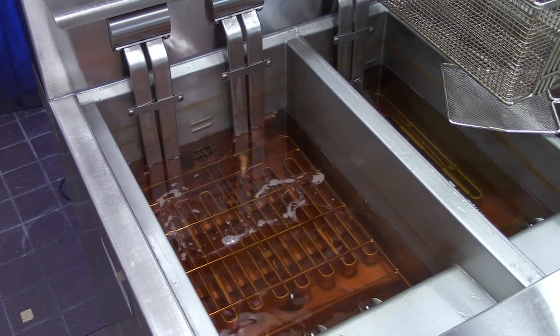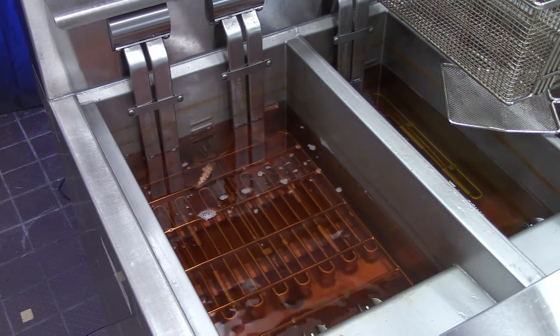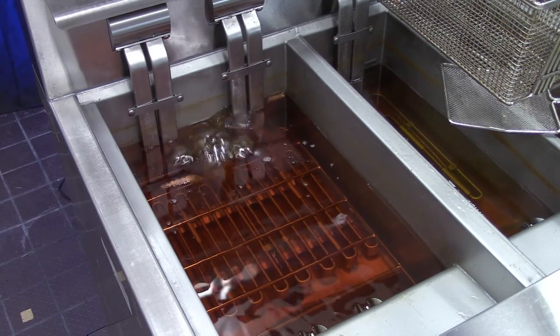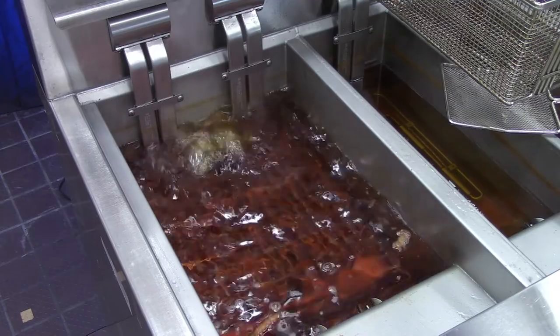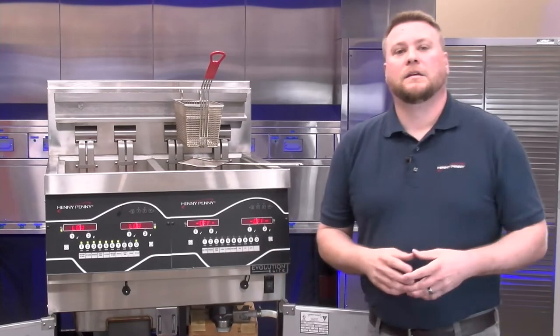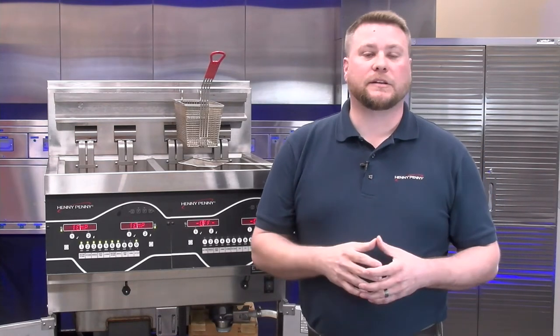Now it's going to close the drain valve and you can see it's starting to fill the fryer back up with oil, displaying that on the screen. It's going to continue this process for just a few minutes so the oil fills back up and gets ready for cooking. Once it gets to the fill lines, the sensors inside the fry pot will detect that it's full, and after a few minutes will shut the filter pump motor off and start heating back up. A good sign there's no more oil in the filter pan is when you see bubbles in the fry pot — at that point it will go back to heating so we can get back up and ready to cook.